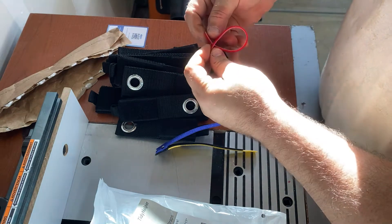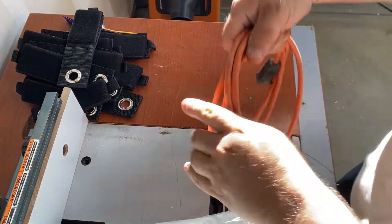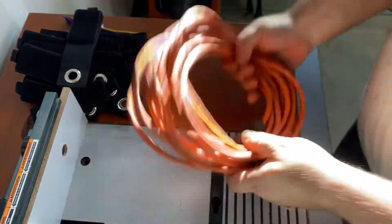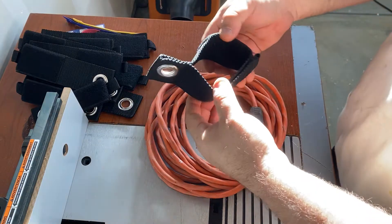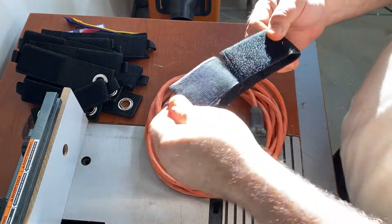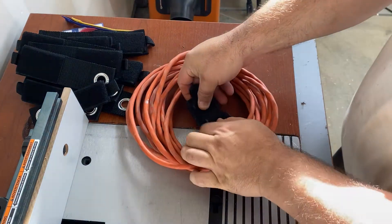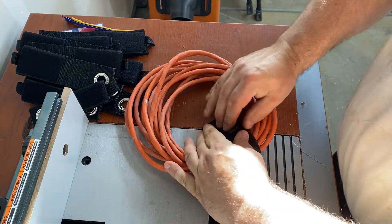They're not bad at all — very strong Velcro. I thought I'd just start organizing my workshop. I got this extension cord here and I'm picking out a normal medium-sized strap. Very simple to use; you just place them in between there and Velcro it up. It's got a nice rivet there that you can hang wherever you want.